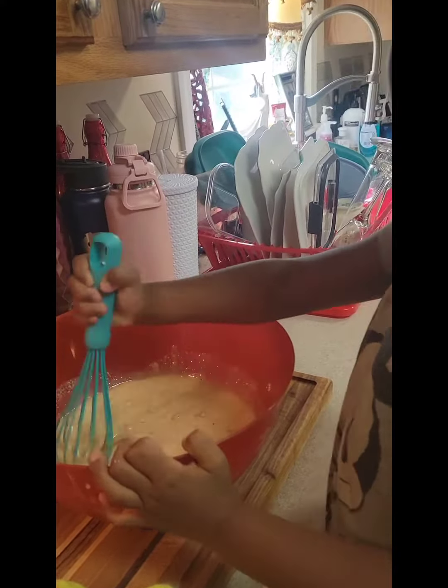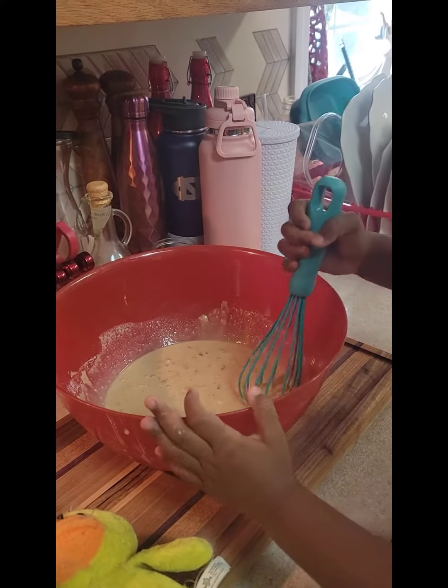Smell it. How does it smell? It smells like cupcakes. Yeah, it smells good. That's banana spice. Are we going to put that in there?